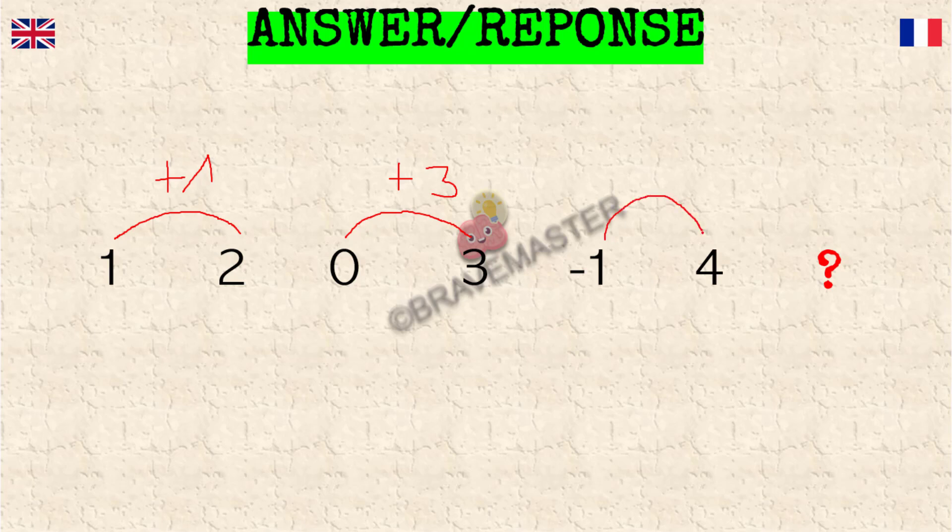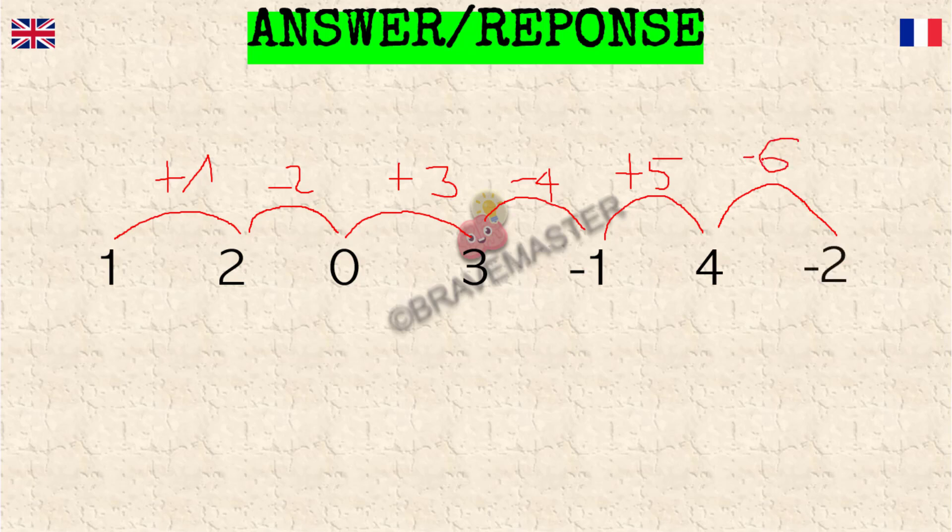So plus five. But then, for going from two to zero, you subtract two. For going from three to minus one, you subtract four. So the next one we could expect to subtract six. And that's right — the correct answer is minus two. So four minus six is minus two, which is the correct answer.